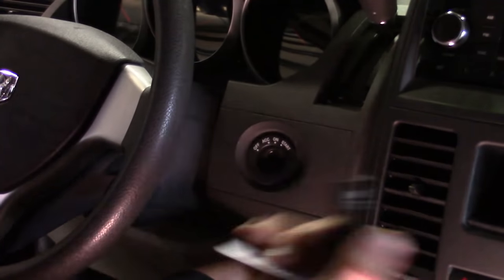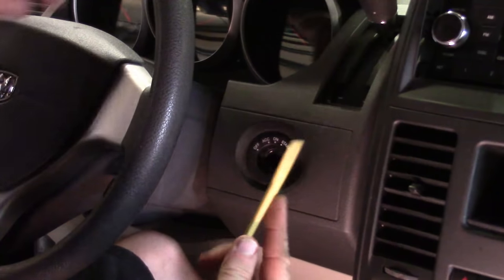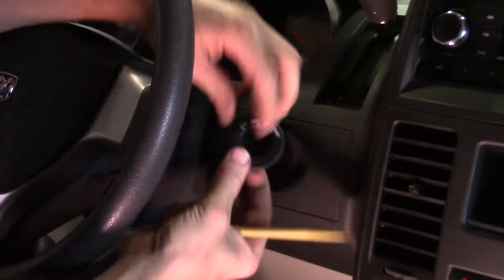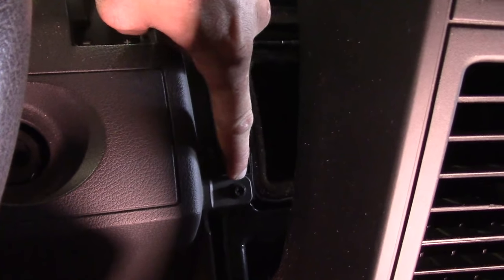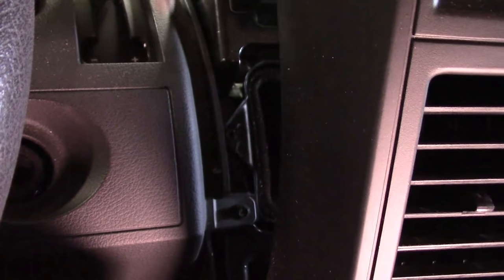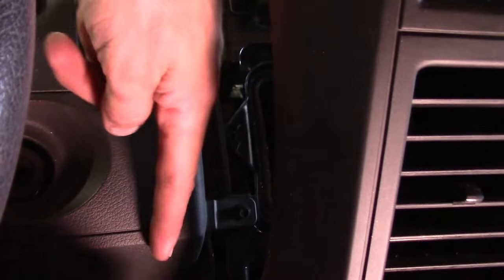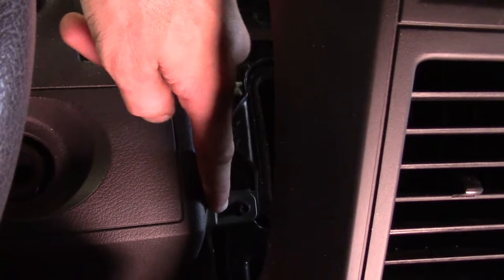We've got to get the key out of the ignition. We're also going to take this trim ring off — use a plastic trim stick, start grabbing it, pull it off, and set it to the side. When we pull this trim piece back, we're trying to access this screw right here — that's one of the reasons why this piece is being pulled back. We didn't take this all the way off, just enough to get that screw. That screw is part of the dash piece that goes around the cluster — back that out.